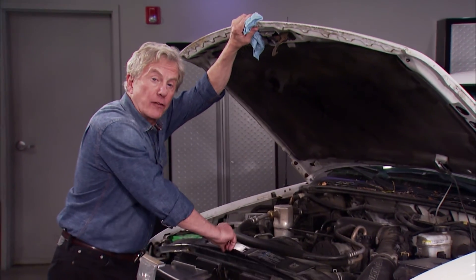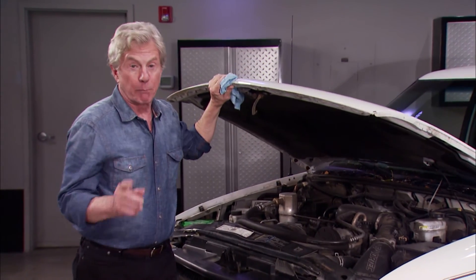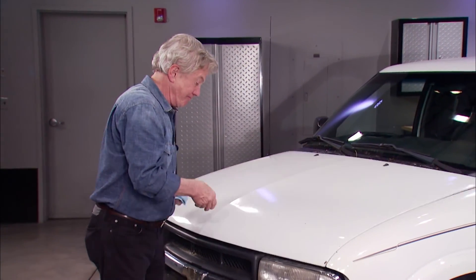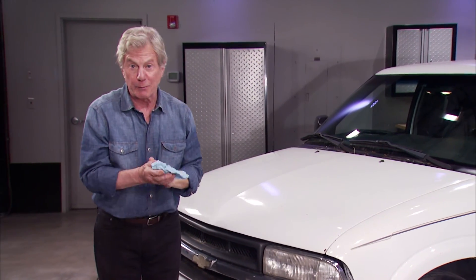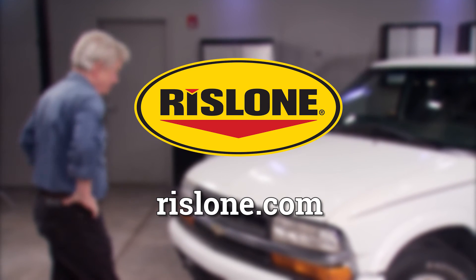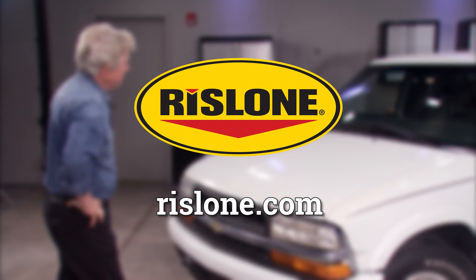Rislone head gasket fix will do the job. And believe me, it's a much better alternative than a trip to the shop — or worse, a trip to the scrapyard. Go to Rislone.com for more information on Rislone's complete line of automotive solutions.